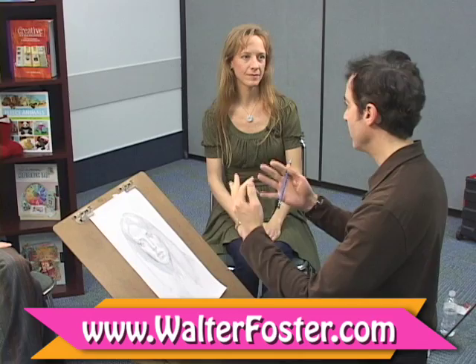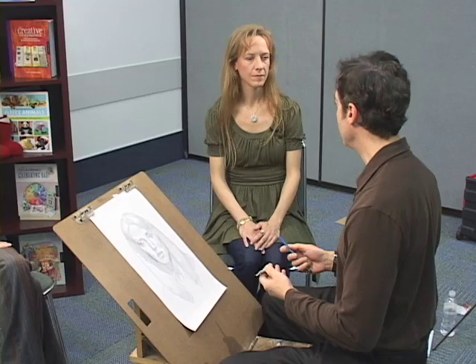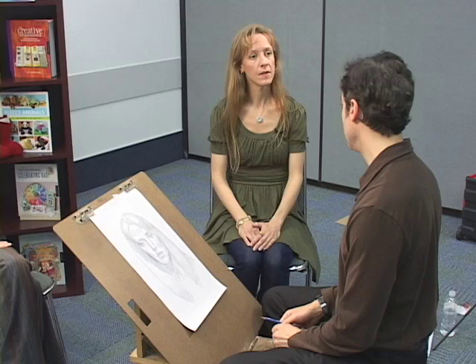What I try to do in the book is to show people how to work when you actually have a model there. There are a lot of books on how to copy from photographs, and I deal with that a little bit in the book, but mainly it's the traditional way, the way the old masters worked. So I think there's a real need for that, and I break it down into several stages that are easy to understand. Here's our model, and I would just start measuring and judging the proportions using the traditional drawing methods.